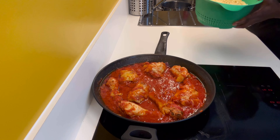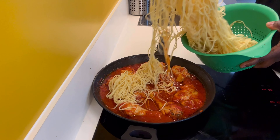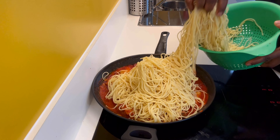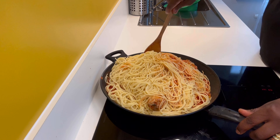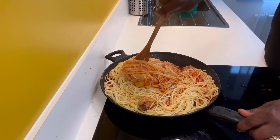It's now time to add the boiled spaghetti into the sauce. Let me remind you — this recipe is also perfect for pasta; you can enjoy pasta prepared the same way. Now mix everything together well.